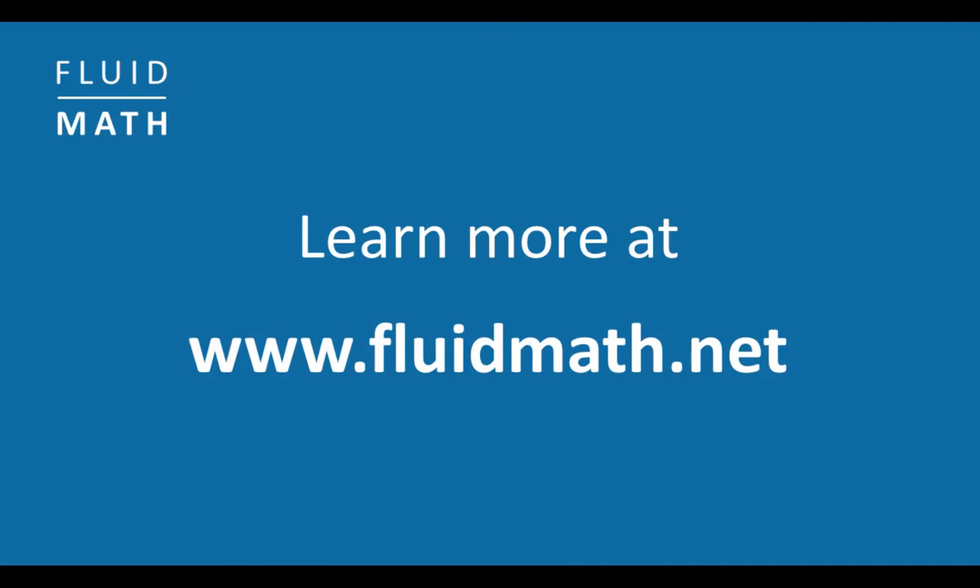Learn more at fluidmath.net. FluidMath — Bring your handwritten math to life.